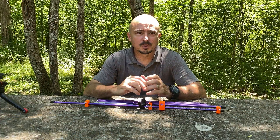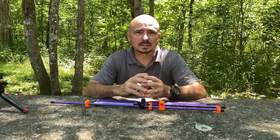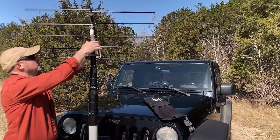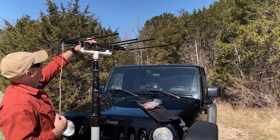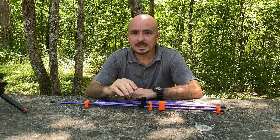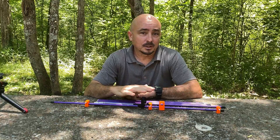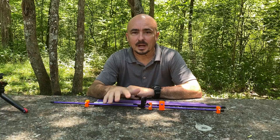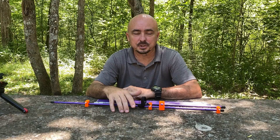Recently I've been wanting to experiment with a homebrew Yagi antenna. If you follow the channel, you've probably seen that I purchased the Elk antenna just a few months ago, and that is an absolutely fabulous antenna — I can't recommend it more. But the one downside to it is it's a little bit heavy. On the good side, it's able to cover 2 meter and 440.